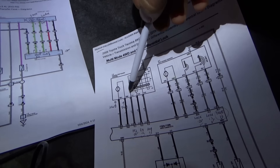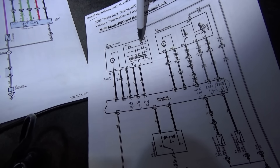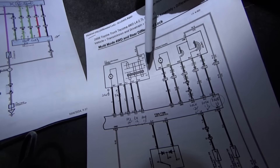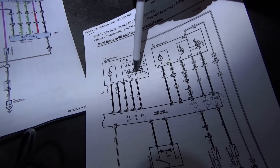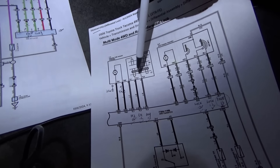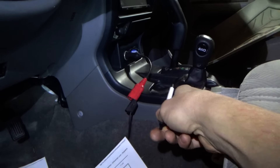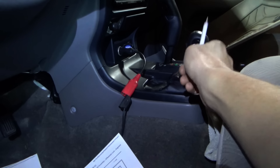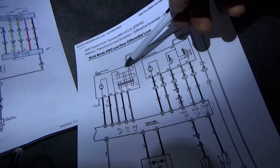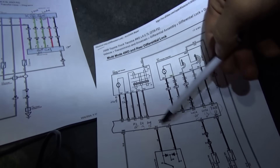From the 2006 Tacoma we have this internal diagram of the transfer case shift motor. TL1, TL2, and TL3 are the three wires that are grounded depending on which position the transfer case motor is in. In H2, TL1 is grounded. In H4, only TL2 is grounded. In L4 on the Tacoma that's low range 4, but in this case it's going to be 4 high diff lock.